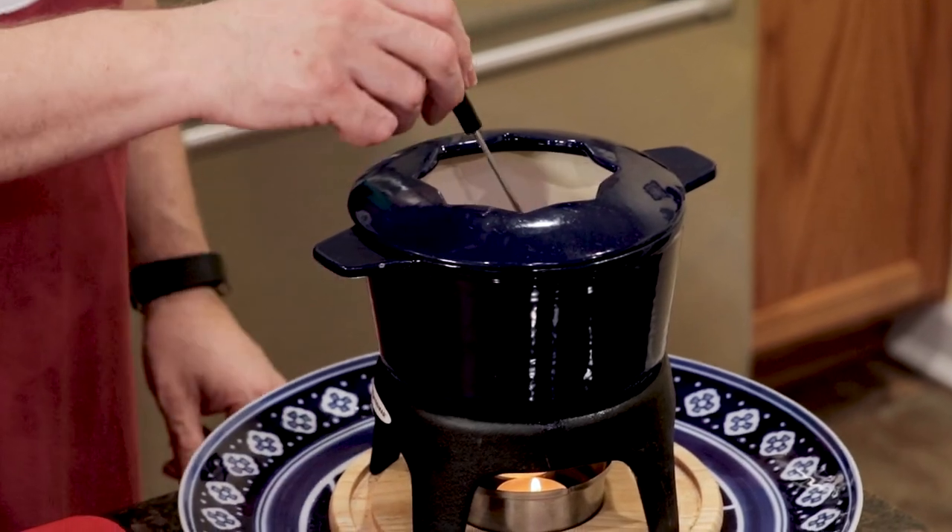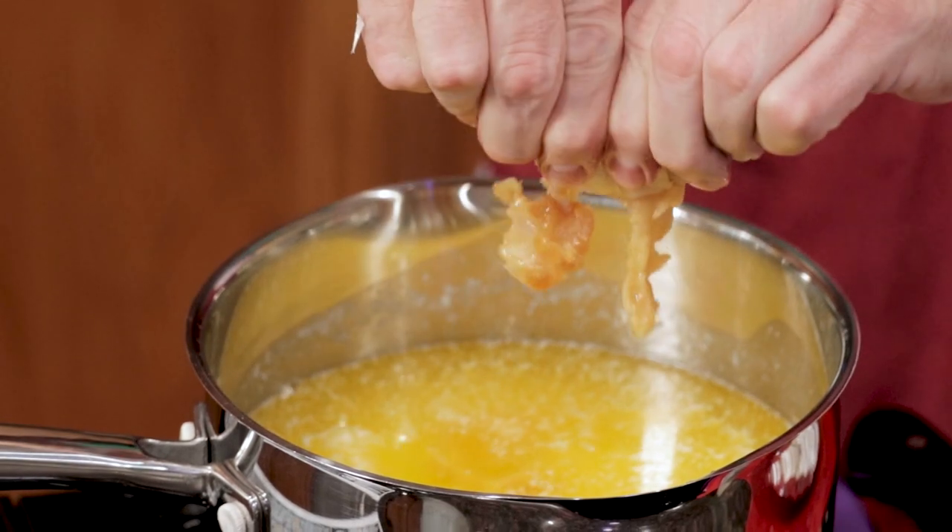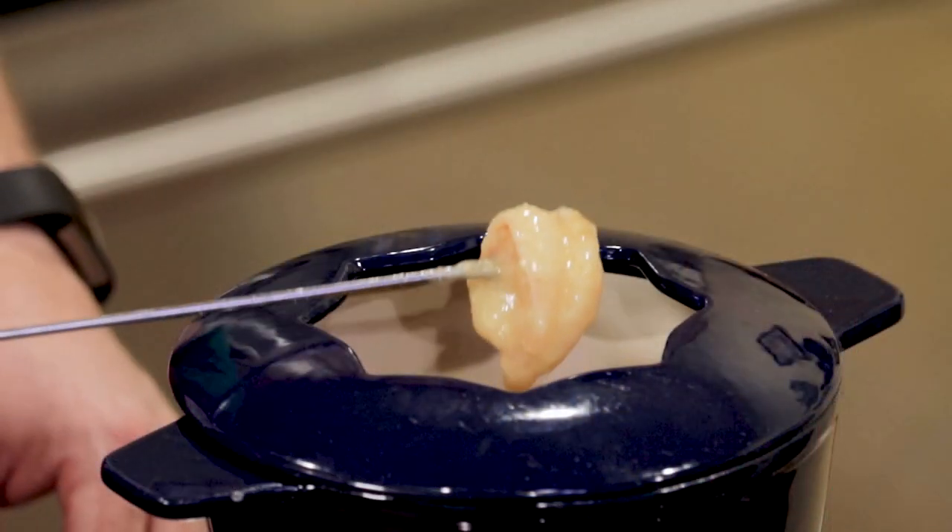We're bringing back fondue from the 80s, but it won't be vegetables dipped in gloppy cheese. Instead, you'll be dipping shrimp into roasted garlic butter fondue.